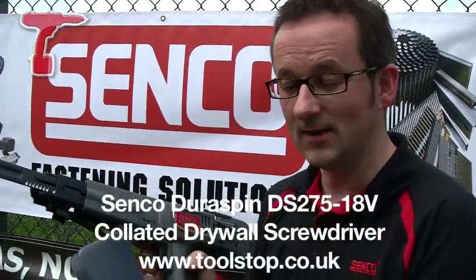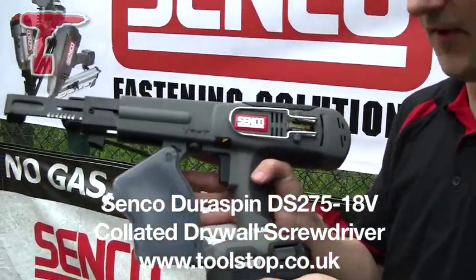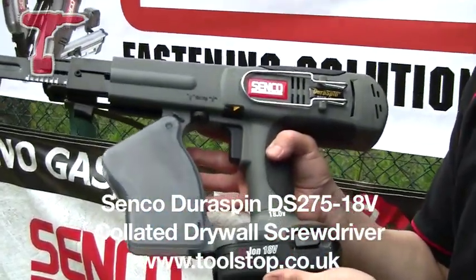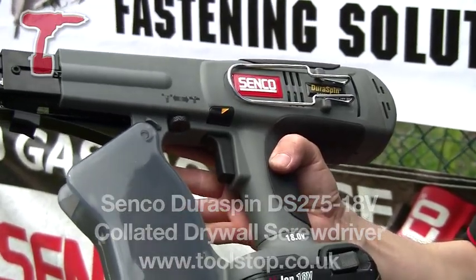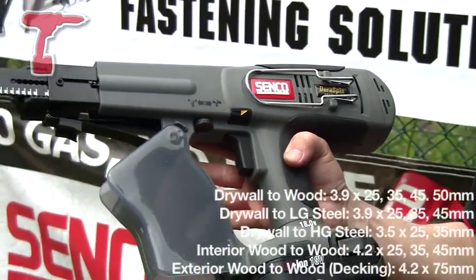Hi, I'm Steve from Senco, and I'm here at toolstop.co.uk to show you the DS275 Senco DuraSpin Lithium-Ion Collated Screwdriver. This tool fires everything from a 25mm to a 75mm screw.